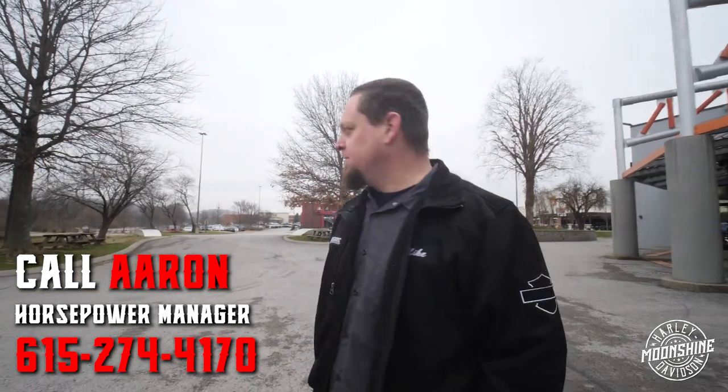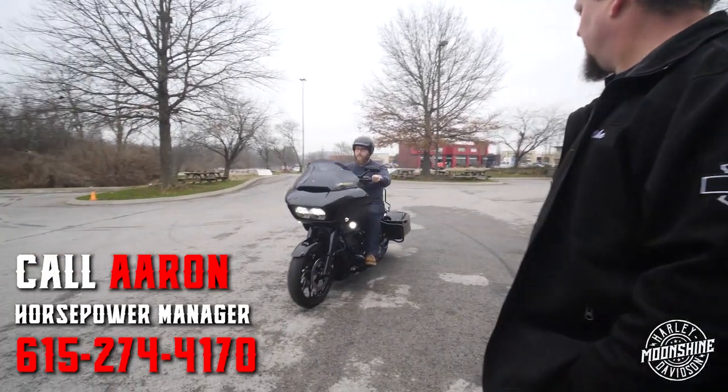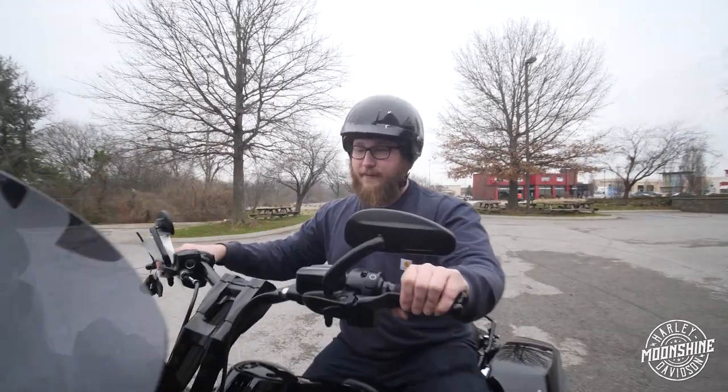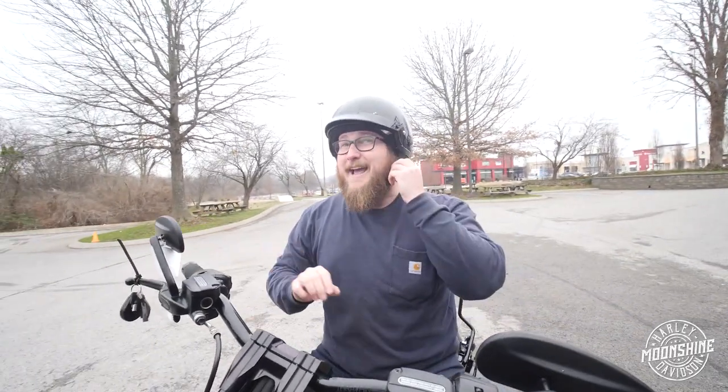This is my favorite part when they come rolling up around the corner and they're kind of like shock and awe almost. This isn't his first rodeo with a big inch bike either, so we'll see what he says. Holy shit. That's nasty.